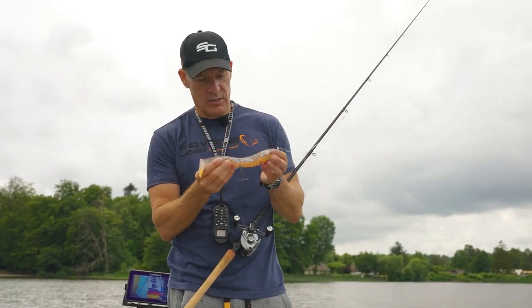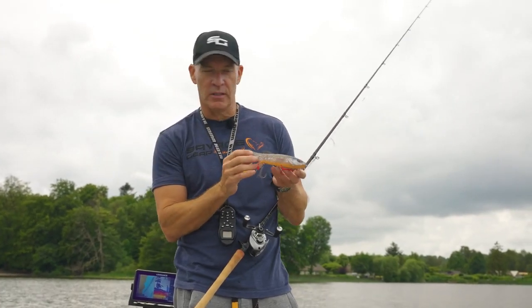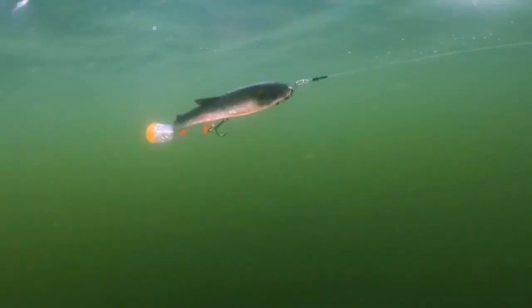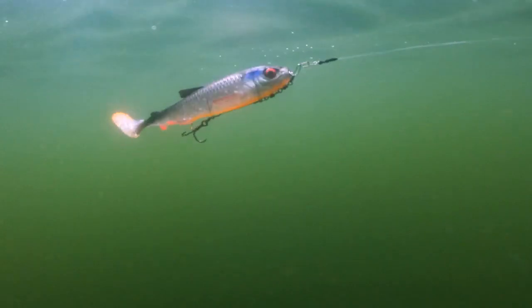3D Whitefish Shad here is just a perfect imitation of a whitefish. Has a huge rolling action, big paddle tail, makes that whole body roll.